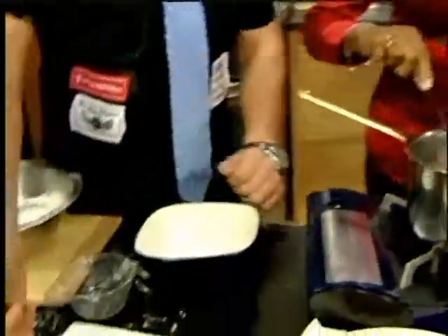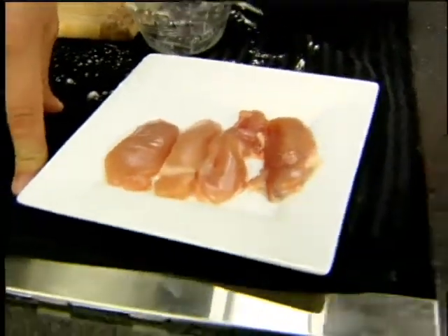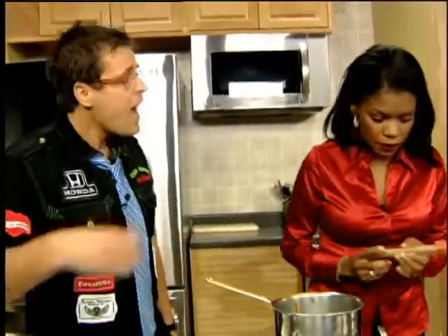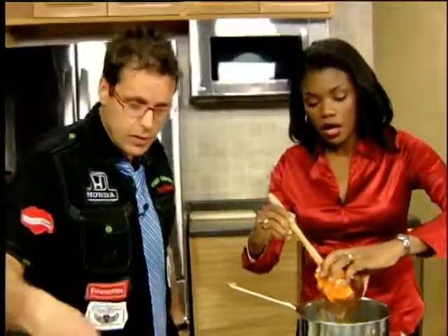The next thing we want to do is we're using chicken thighs. I've seen them in the store for 59 cents a pound. Why not chicken breast? Chicken breasts are very expensive — a lot of Chinese restaurants will actually use chicken thighs for it. They're tender and juicy, and the muscle works a lot so it's tastier because all the blood runs through there.